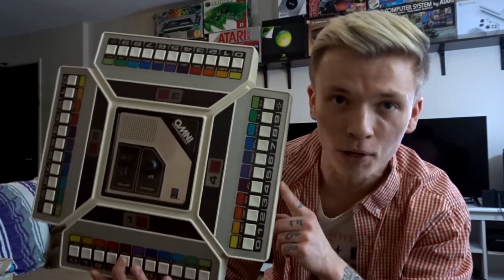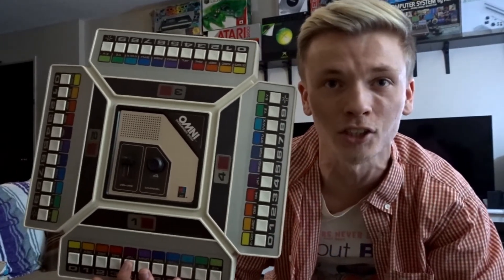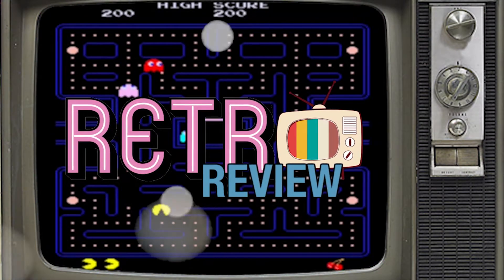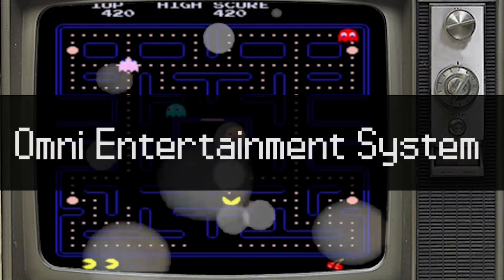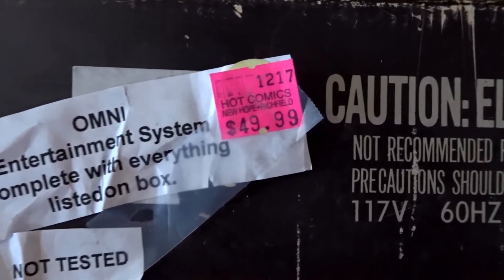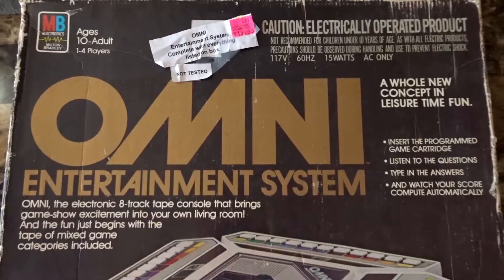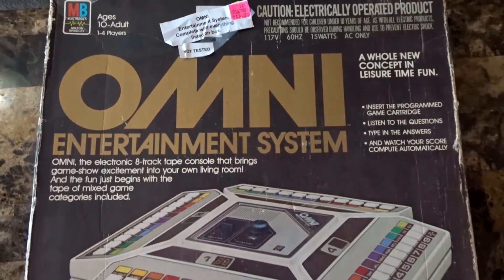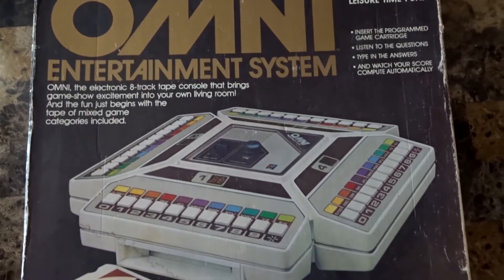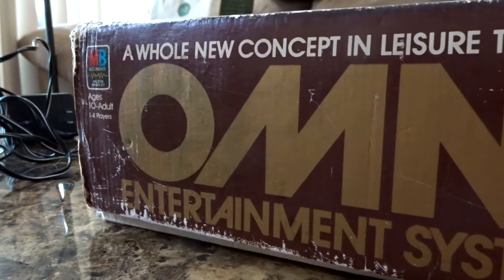So you may be asking, what is this weird hunk of plastic you are looking at? That is a good question that we are going to answer in one minute. Welcome to the Omni Entertainment System that I just picked up at Hot Comics for $49.99, which isn't too bad of a price. The Omni Entertainment System was an electronic standalone game system produced by MB Electronics Division for the Milton Bradley Company, released in 1980.